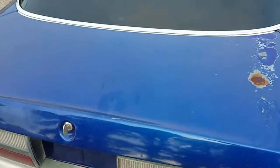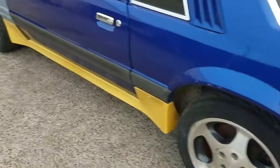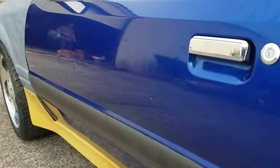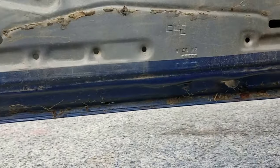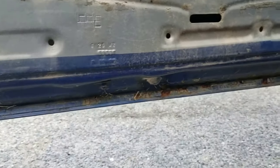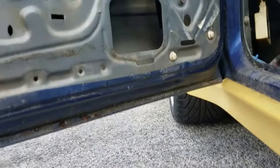I'm gonna replace this deck lid too because it's got a little bubble under it. The driver's door itself is in pretty good shape, so I think I might be using this door. The rust, although they all pretty much have some at the bottom, on this one it's nowhere near as bad — it's not rusted through — so I can still fix it easily and make sure it never comes back.